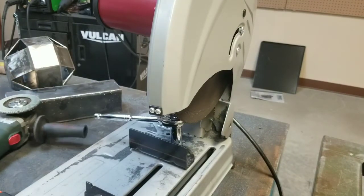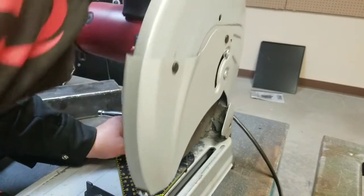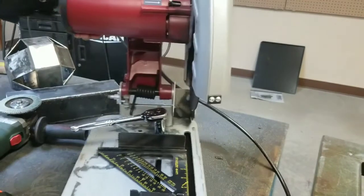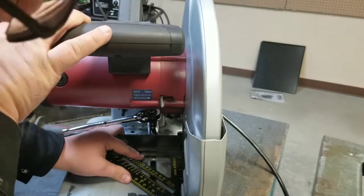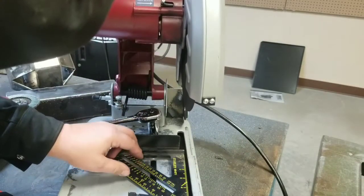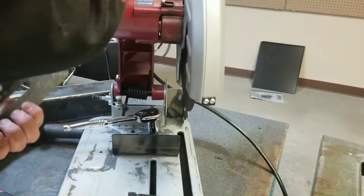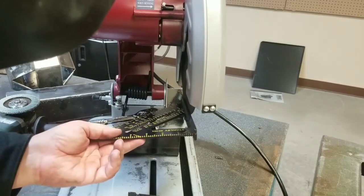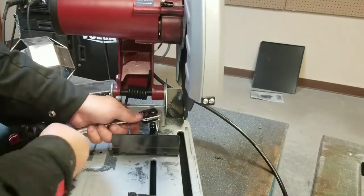Same basic principles as doing the zero-degree or straight-ahead cuts. Use the speed square to check alignment — basically the same thing as taping itself, but when you angle it you have a couple of choices. Put the angle this way and when it turns, that should be flat up against that, because I had a problem with some cuts, so I'm going to check it.